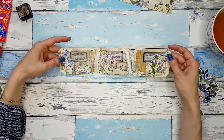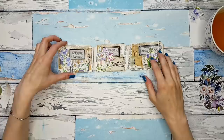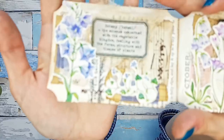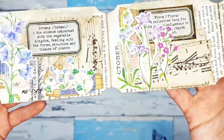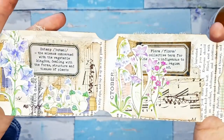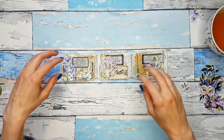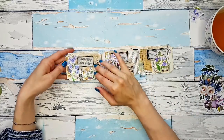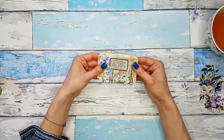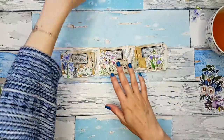Let me pause the video, go to my sewing machine, stitch randomly here and there, and I will be back in a minute. Okay, I'm back with the sewing tickets and I love how they turned out. Aren't these just so gorgeous? You can use them for so many things — as stuck spots, as embellishments, as pockets really, because these tickets are quite large. I love them.